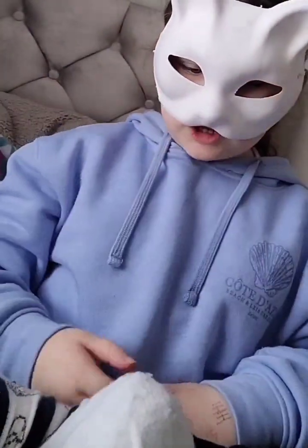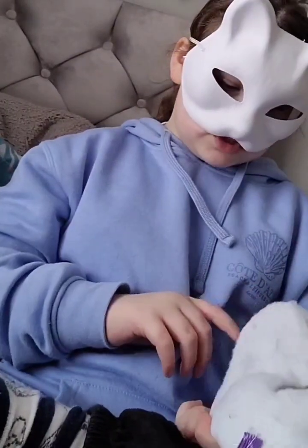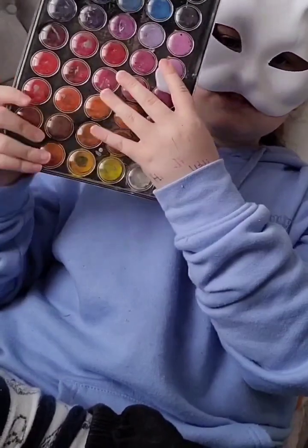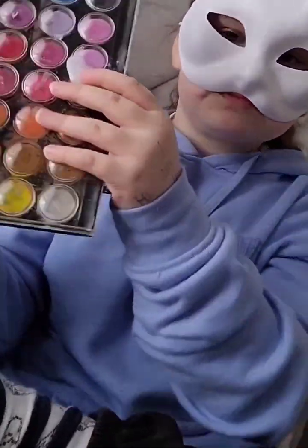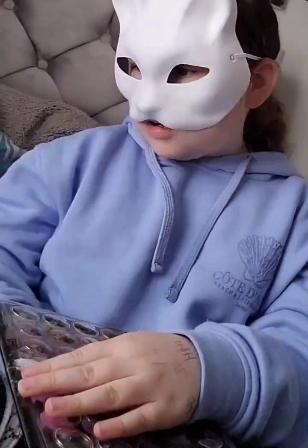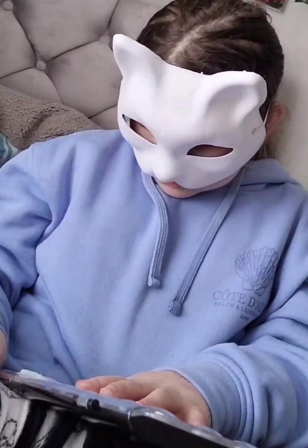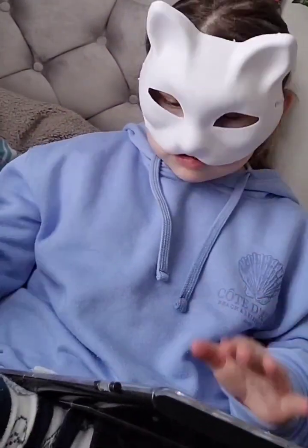Hi guys, today we are going to be finishing off this mask. I have my paint — this is not what you think it is, it's not anything bad. It's hot glue. I had my hot glue gun laying on it, and I sort of — it really leaked. I just kept pressing and all the hot glue just came out.